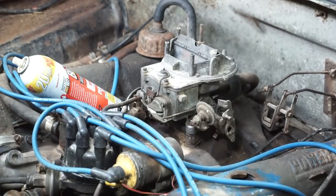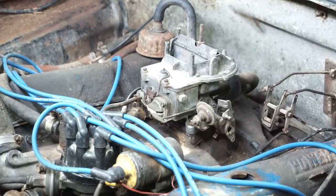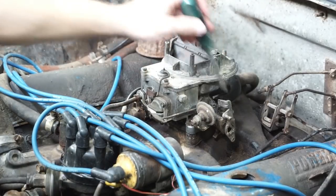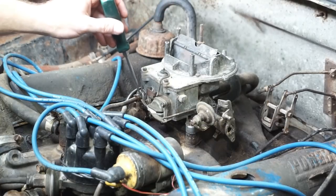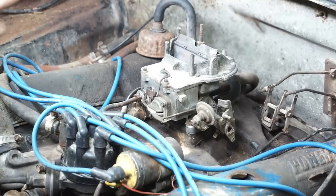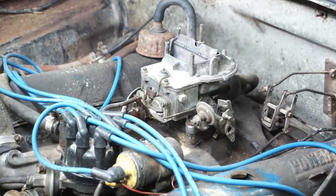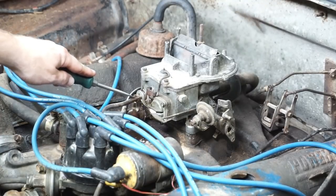I went ahead and used some PB Blast to soak the mounting bolts because I think they're going to be pretty crusty. I also soaked the flare fitting where the fuel line goes in, just to try to get some lubrication in there. I'm worried it's not going to come off cleanly — it's just going to bind up on this old copper-steel line.